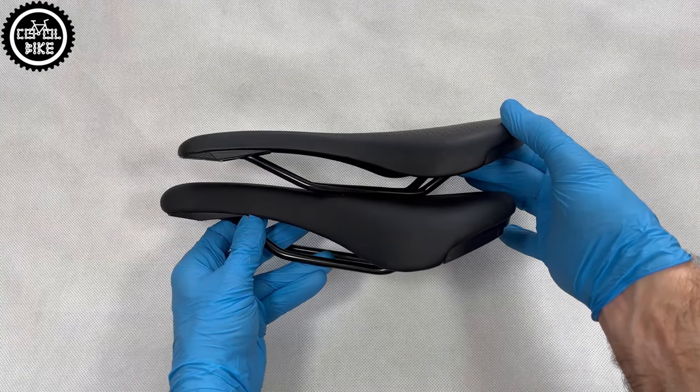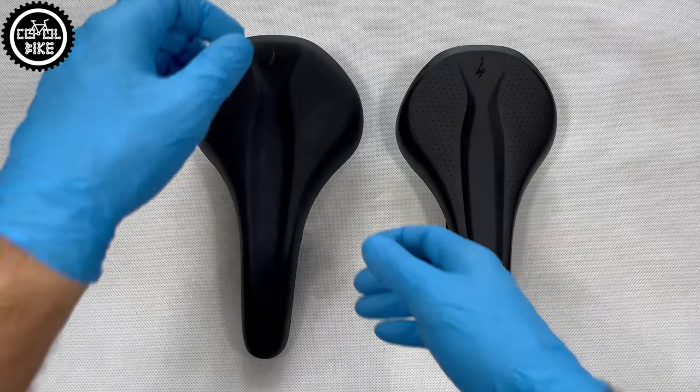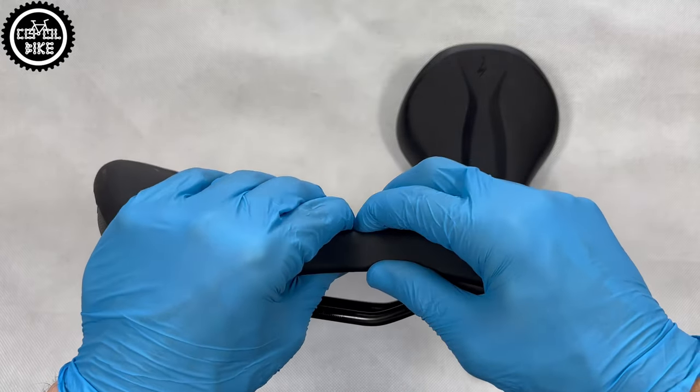As with all Specialized saddles, it uses patented Body Geometry technology, which is a special cut to improve blood flow. Very thick level 4 padding makes the Rivio much softer and at the same time much heavier than the Bridge, which has level 2 filling.